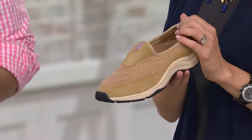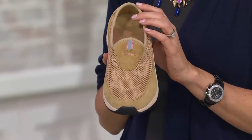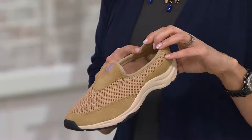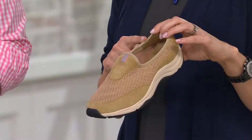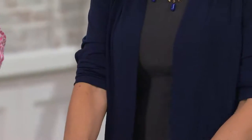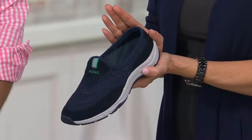You're getting that podiatrist design technology built in, so what it's going to be doing is realigning the foot, really supporting the foot with every single step that you take. This is the sand, and in sand we have sizes 5 through 10 in the medium. We also have our half sizes. Here's your navy, sizes 5 through 10.